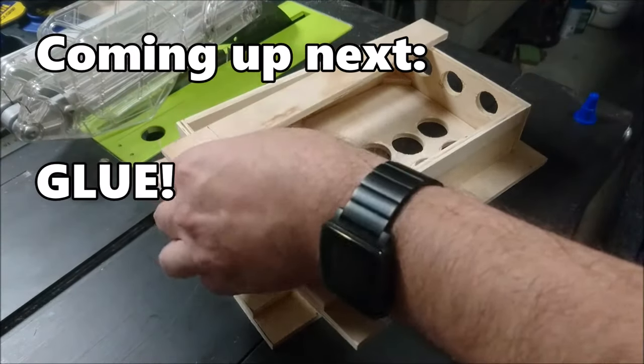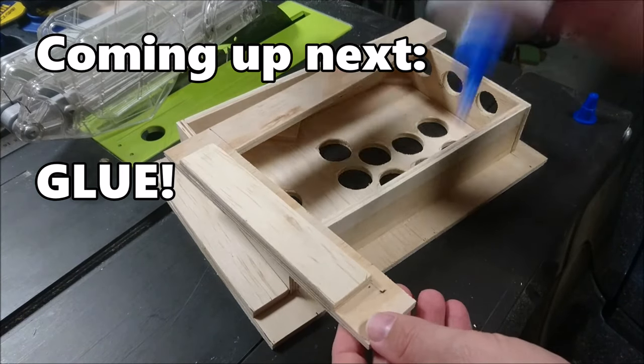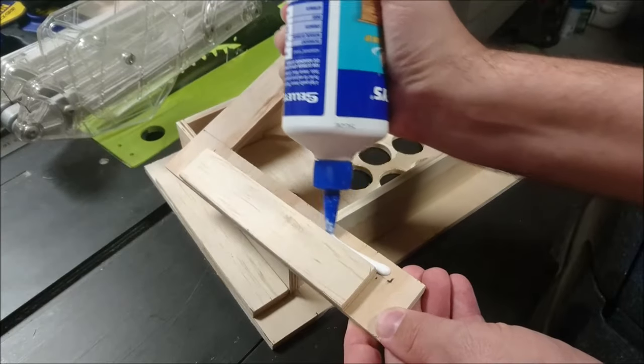In the next video we get to the gluing. Don't forget to sub if you want to get right into the next part the moment it drops, and a like is always appreciated. See you very soon.